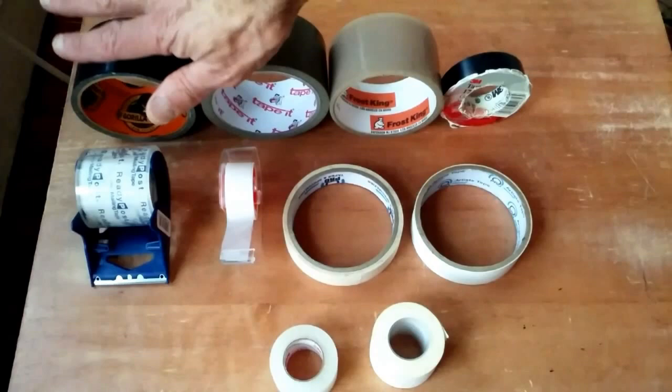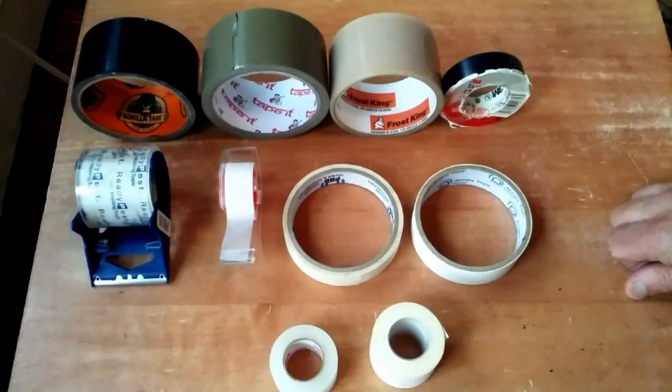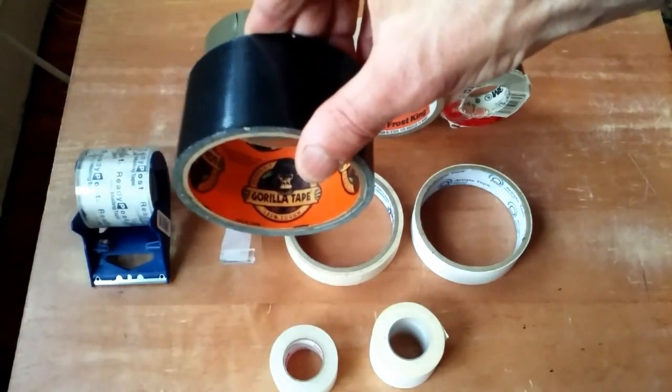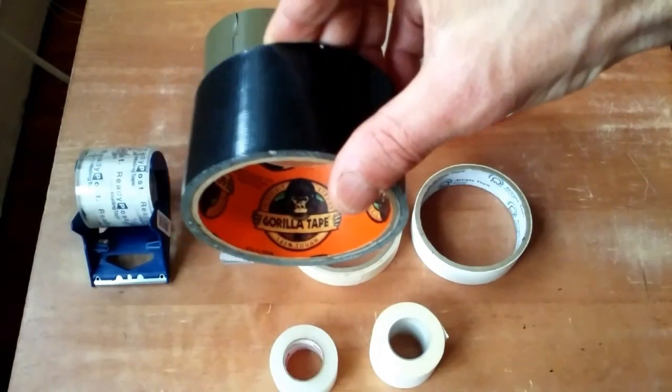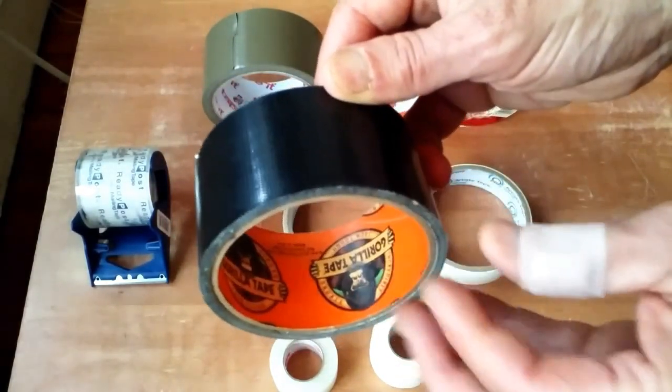Now I'm going to start with home use tapes and moving into the lesser intense duties. Starting with Gorilla Tape. Gorilla Tape is like a duct tape on steroids. This stuff is really, really sticky.